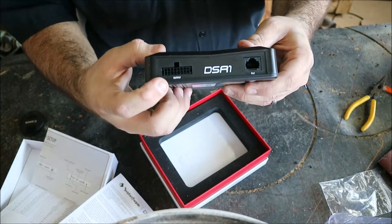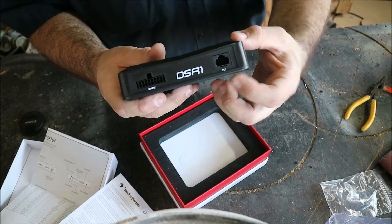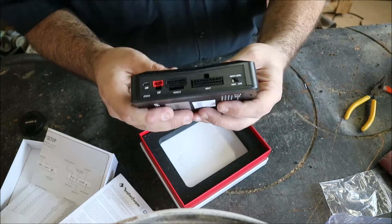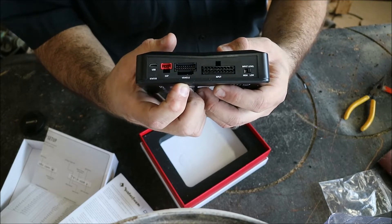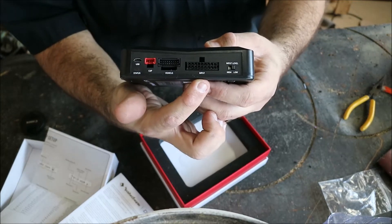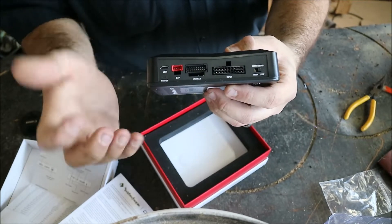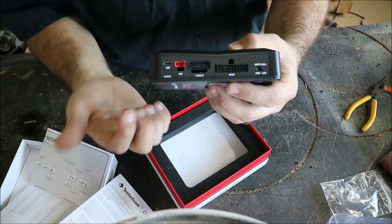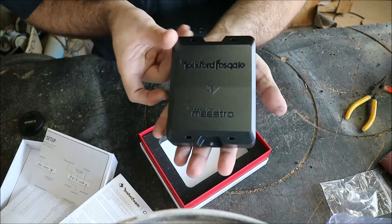Here's our output plug. PLC stands for Punch Level Control — basically you have a bass knob option, it's a direct plug-in. We have our input section: the vehicle-specific input plug, the standard input plug with high or low level inputs, an expansion port, and a USB port for updating. All your power connections are in the input plug.